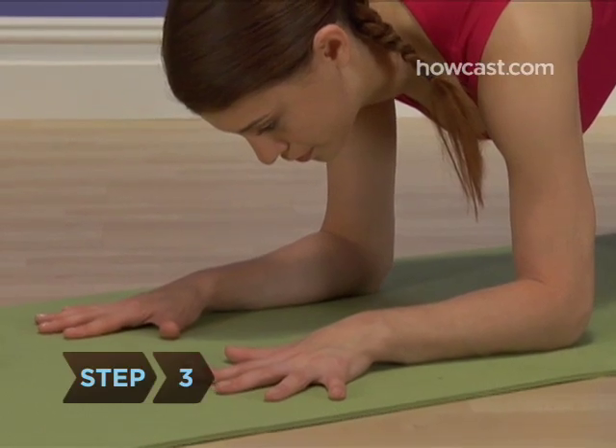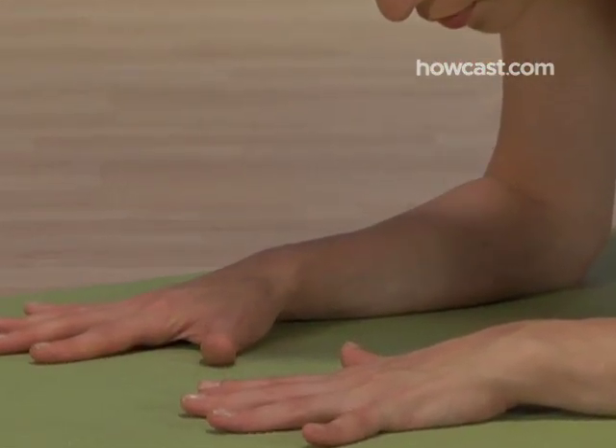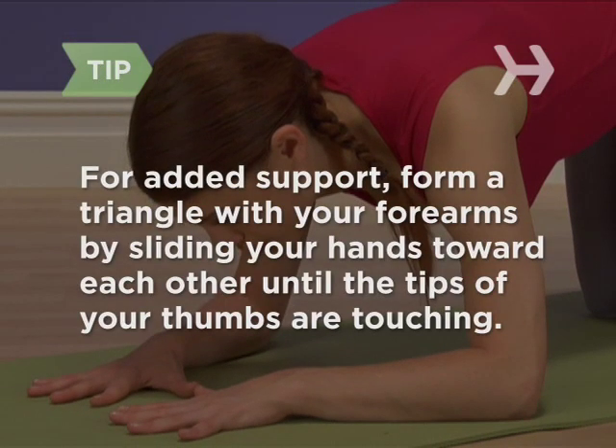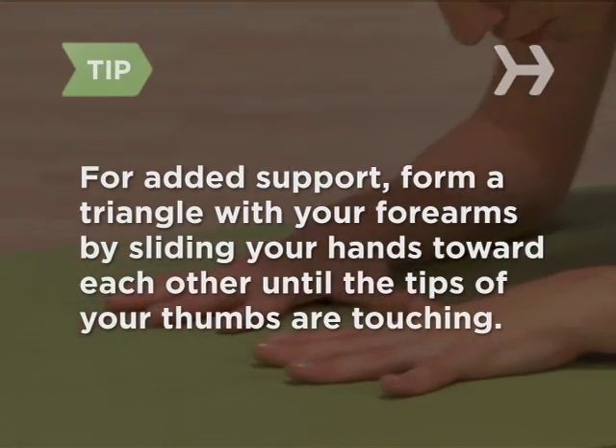Step 3. Place your hands palm down on the floor, fingers spread, and forearms parallel to each other. For added support, form a triangle with your forearms by sliding your hands toward each other until the tips of your thumbs are touching.